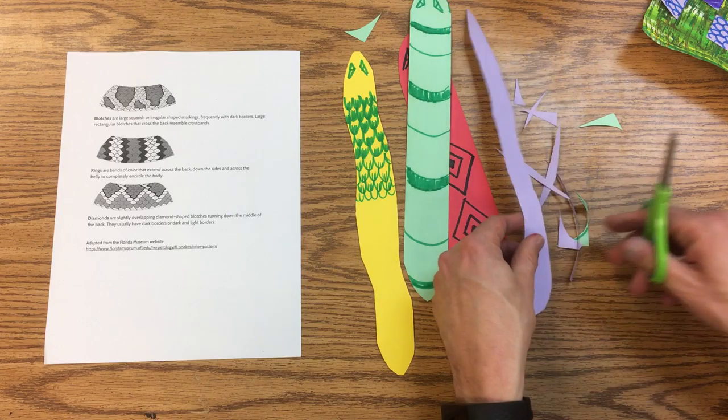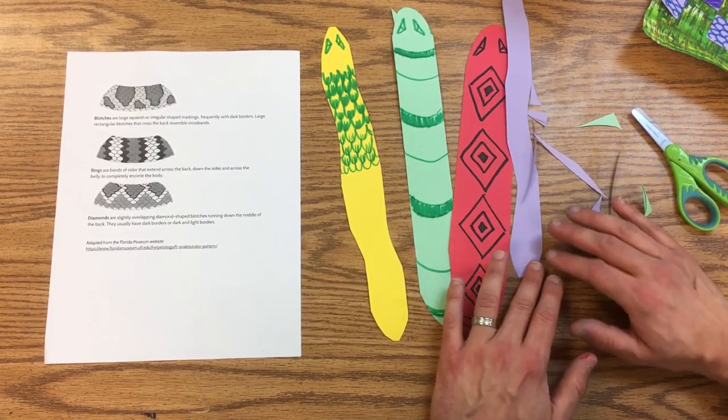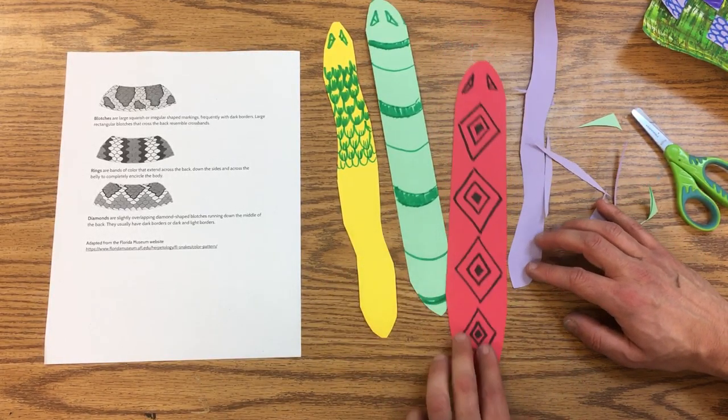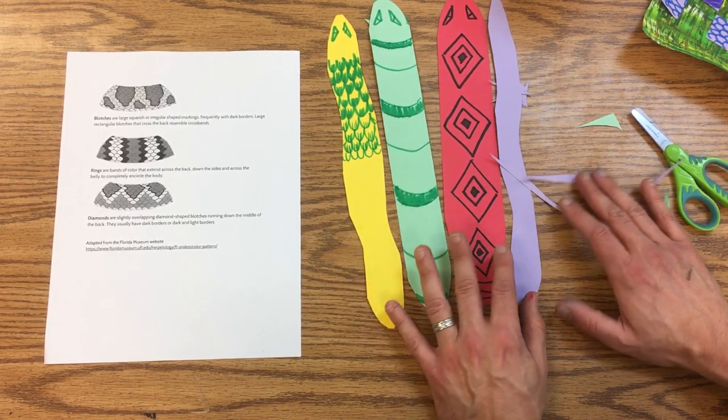That gives you a couple of ways to decorate your snakes. When you're all done, make sure your name is on the back of each one so that when it's time to weave, we know who made what.